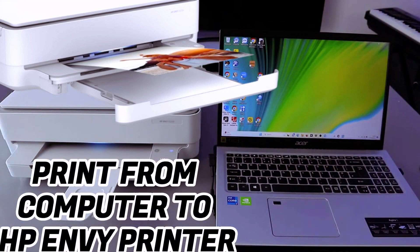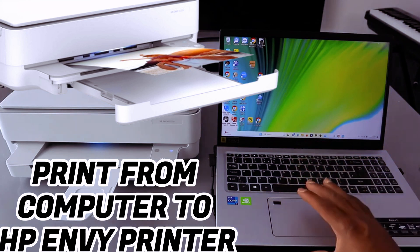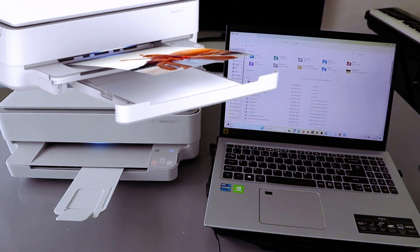This is the HP Envy 6020. To print your document, you need to go to your file explorer on your computer. Open it up, then select the document you want to print out.